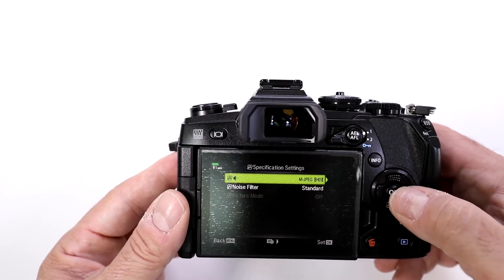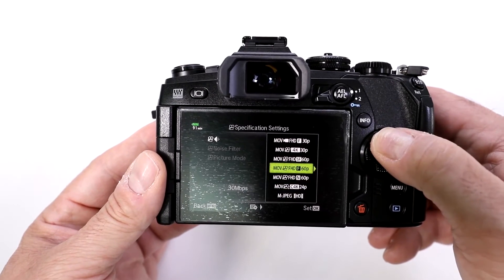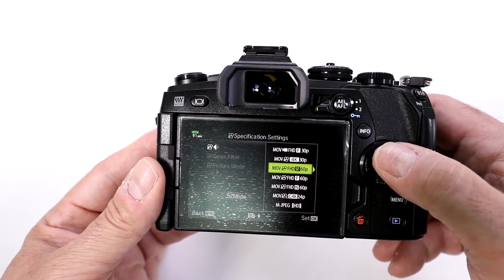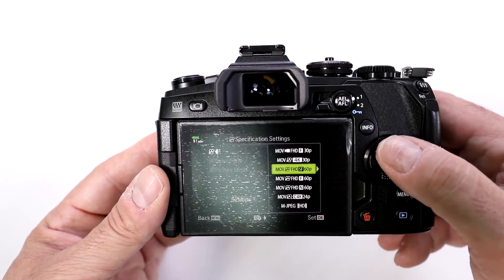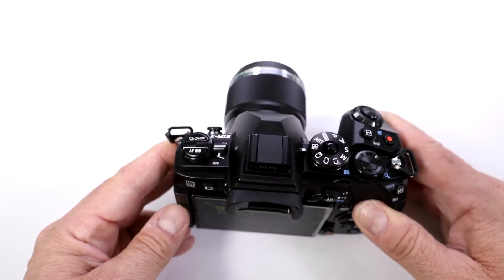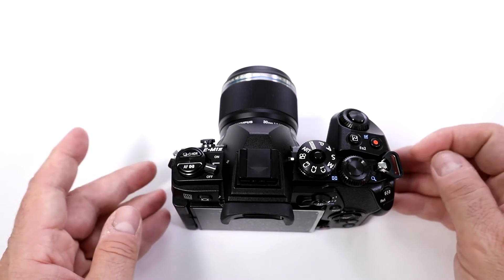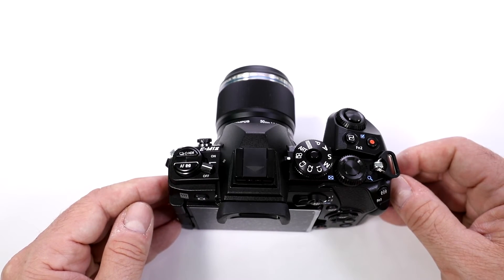Go into specification settings, then move it to the right, and notice how you can shoot at 60 frames per second on Fine, which is 30 megabytes per second, or Super Fine, which is 52 megabits per second. It has less compression, so you can still do fast video and play it in slow motion and maintain your video quality much better than cameras that lower it substantially when shooting at 120 frames per second.